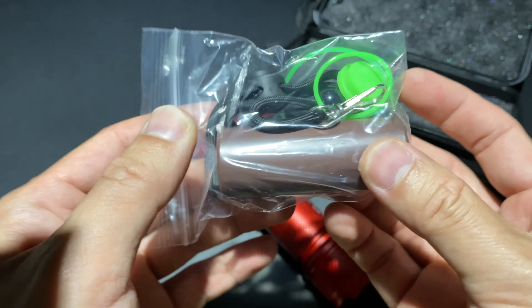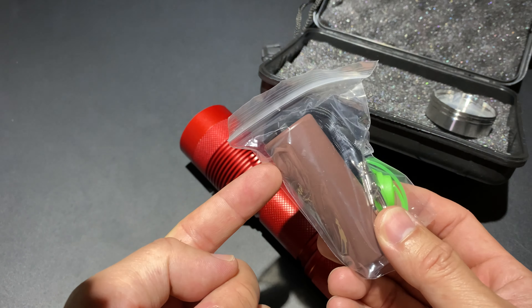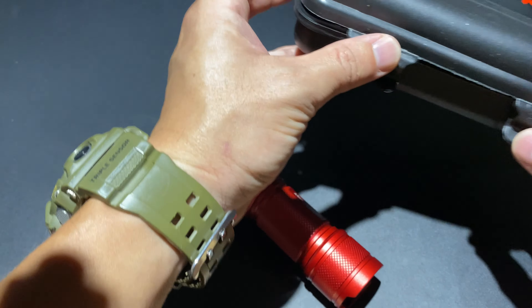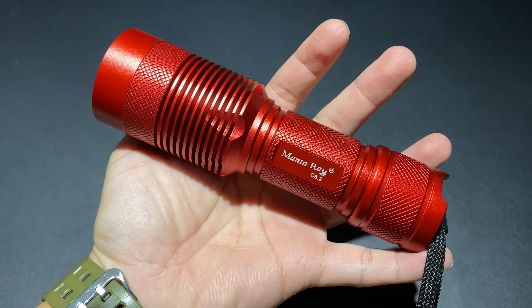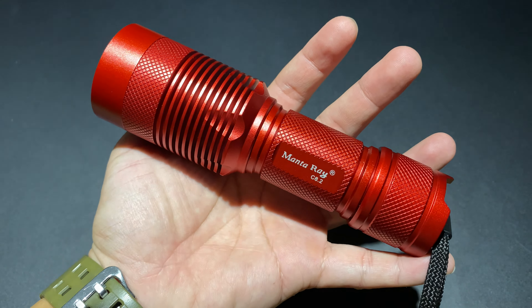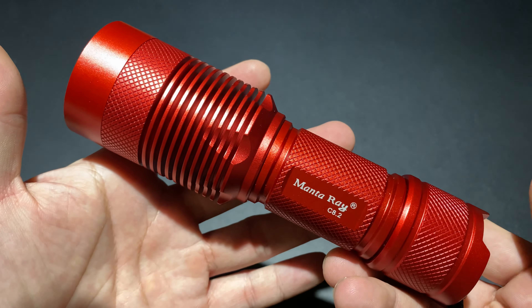สีน้ำตาลนี้จะเป็นท่อแมกกาซีน ซึ่งออกแบบมาให้ใช้งานกับ Battery 18650 ใส่ 18650 เข้าไป แล้วก็เอาท่อนี้ใส่เข้าไปในตัวอุปกรณ์อีกที แต่หลักๆ ไฟฉายตัวนี้ไม่ได้ออกแบบมาให้ใช้ 18650 ออกแบบมาให้ใช้งานกับ Battery ขนาด 26650 ซึ่งจะมีความกว้างของตัว Body มากกว่า ยาวเท่ากับ 18650 แต่อ้วนกว่า